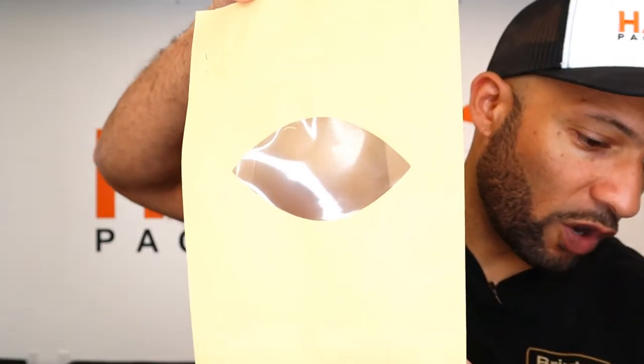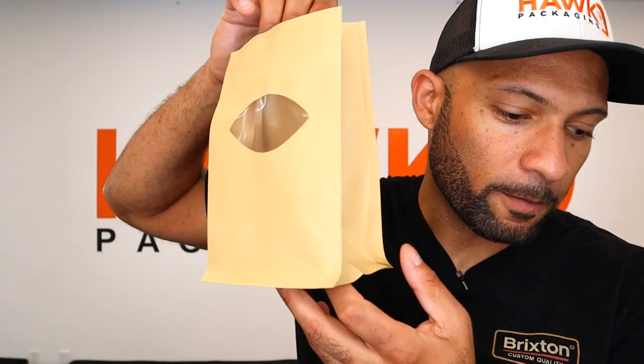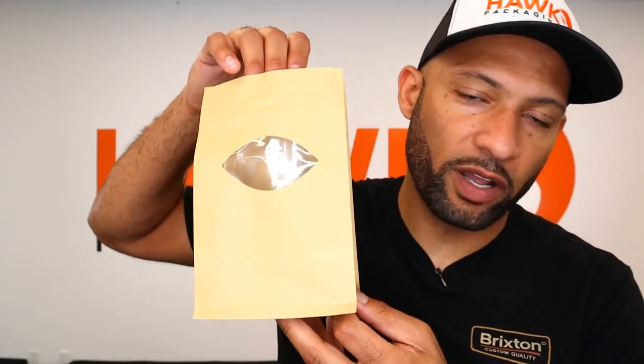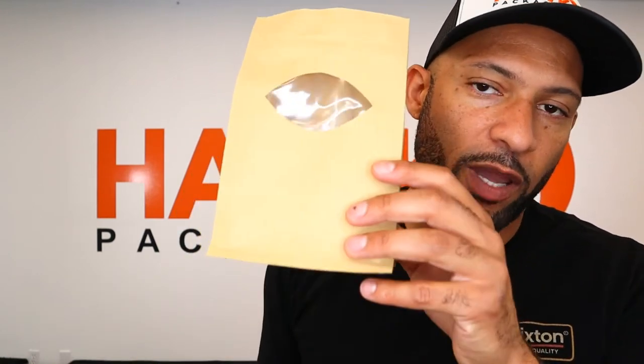This is a bag we create for somebody — they don't print this bag, but they wanted a specific shape that fits their product perfectly with a custom shaped window. This is the bag we make for Laura's Gourmet Granola — great customer, fantastic company, growing quickly. They have a lot of SKUs so they choose to do an unprinted bag and pop labels on for now, but they're growing fast and I expect they'll switch over to custom printing pretty soon.